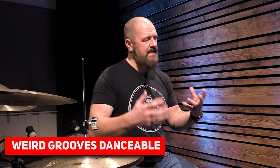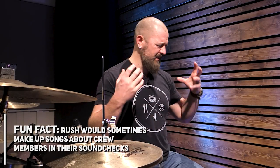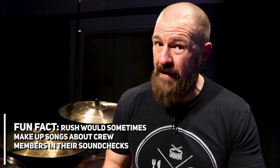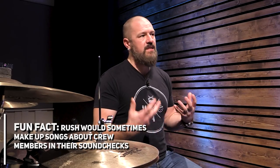Number ten is a personal one for me: he could always make these lopsided, quirky grooves feel so danceable. The perfect example of this is in the song The Weapon. He had a penchant for creating left-of-center, wonky grooves that somehow sounded and felt great. For me, it's the kick pattern in this drumbeat that makes it so danceable.